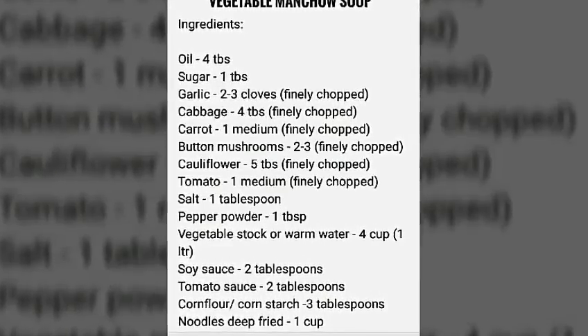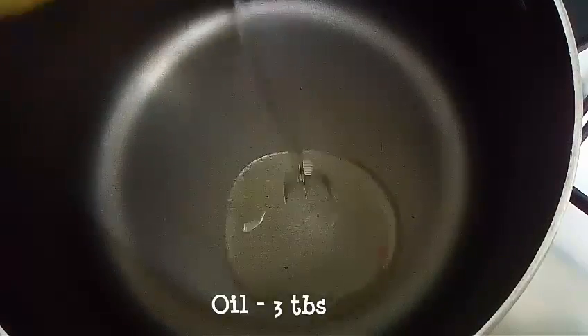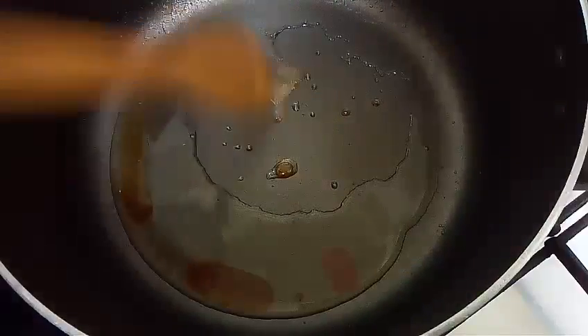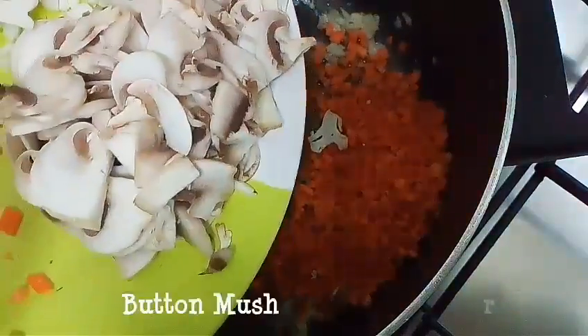So let's begin. Chop down all the veggies mentioned in the recipe — you can add more veggies too. Pour some oil in a deep vessel. Add sugar and wait until it caramelizes, then add chopped garlic. Saute garlic for a minute and add all the finely chopped veggies.